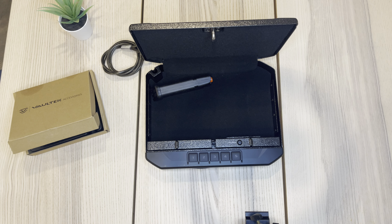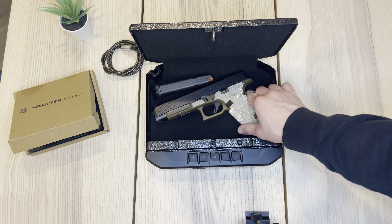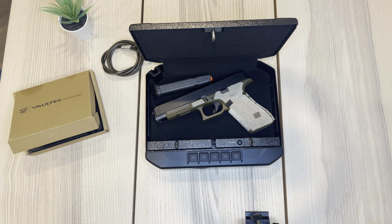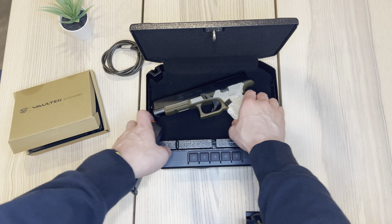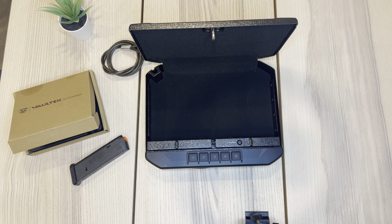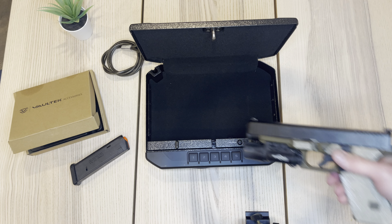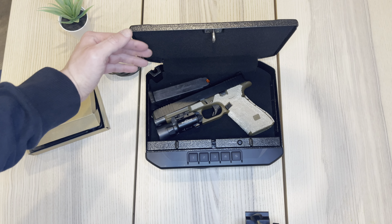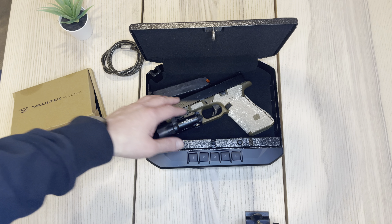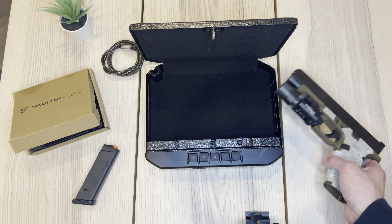And then last is the big boy right here. This is my Glock 34. I definitely don't think you could fit this in with a red dot — that's not going to fit with a red dot. Let's see with the flashlight — can you do a flashlight? Yeah, totally doable with the flashlight. I don't think you're going to get the red dot in, but you can get the magazine there. So this is pretty useful, I'd say.